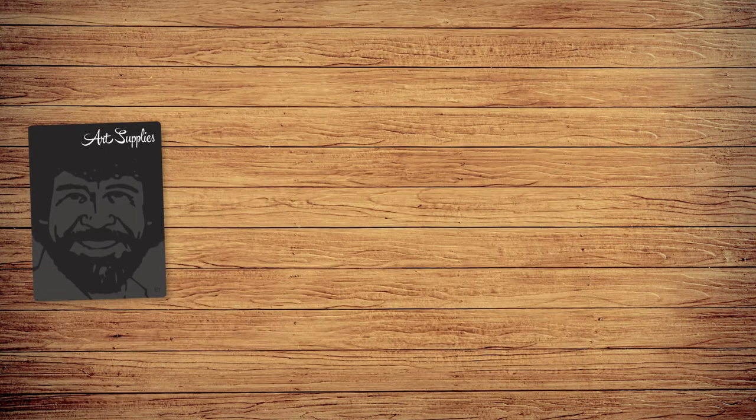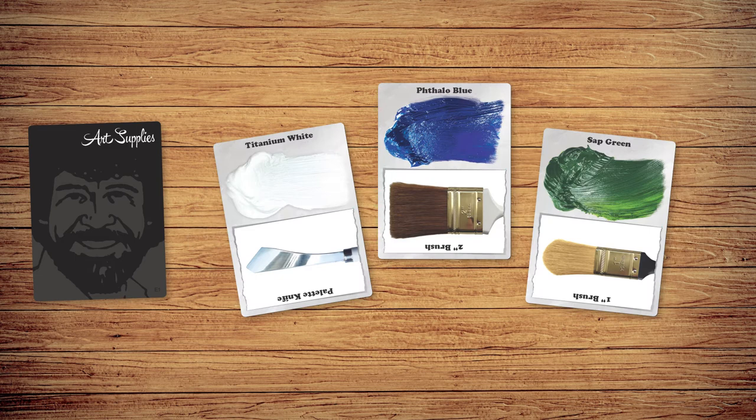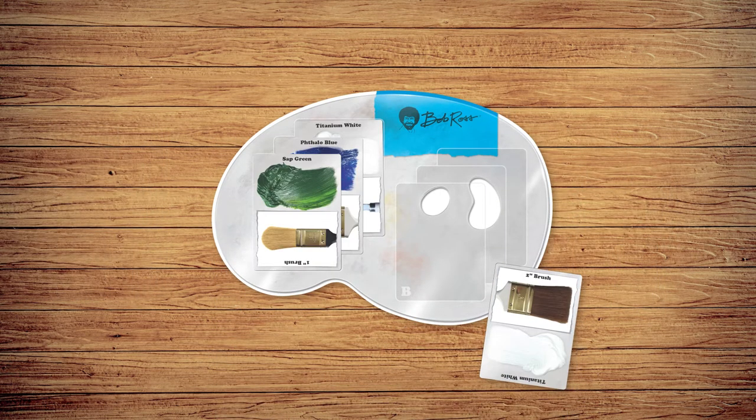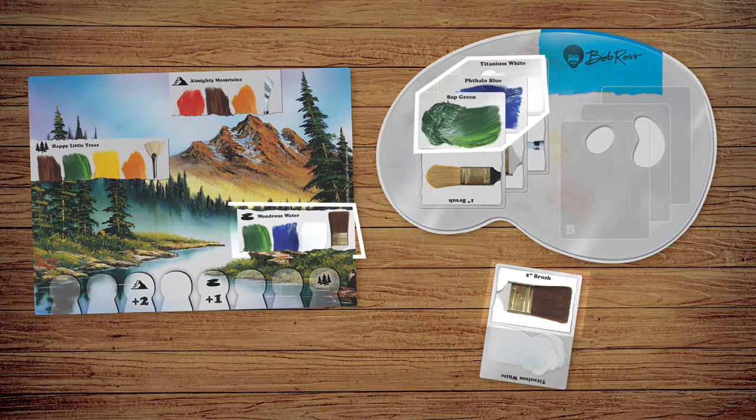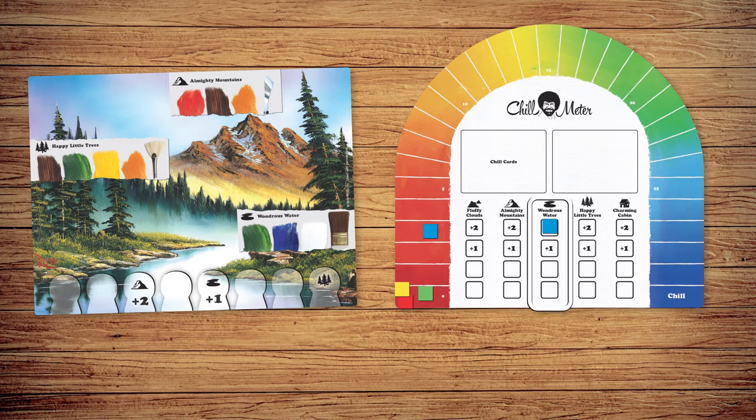Players start the game with a hand of paint supply cards, including different brush types and paints. Players play paint onto their pallets and collect brushes in order to match and paint the 3 features on the current painting. Players gain chill points for painting features, and gain bonus chill points if they paint certain features before Bob does.